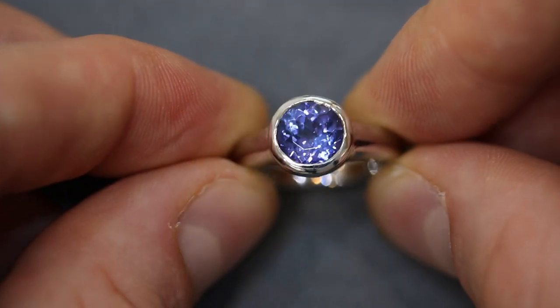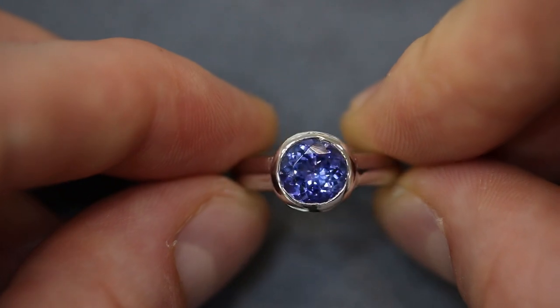There are many things to like about the bezel setting, like this piece of tanzanite here. Gorgeous color — you can get nice, big, clean stones with great color, and oftentimes it's more affordable than something like sapphire or ruby. The lively color of this tanzanite fits really well in this bezel setting. Because we've got such a light-colored tanzanite, it actually amplifies the color a bit.